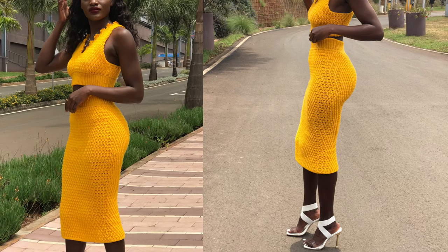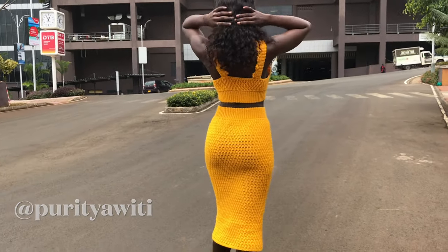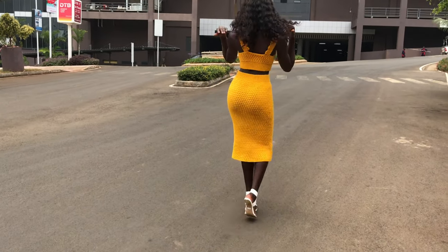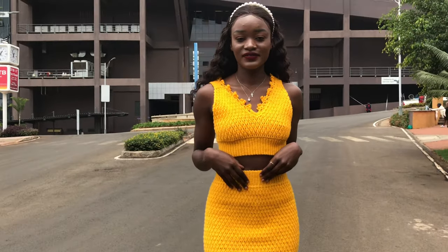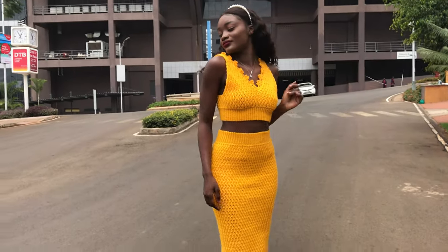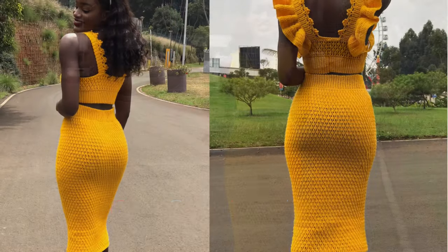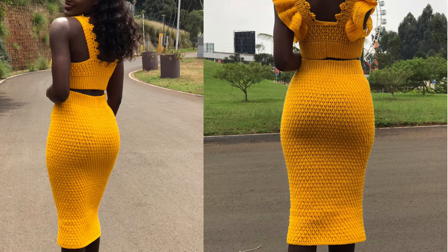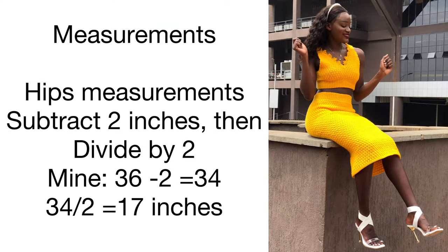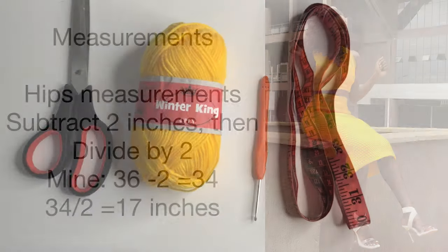Purity is wearing a size small. I made this for her — her hip size is 36. I'll be showing you how I made it, but you can do it in any size because all you need is your hip measurement. So these are the measurements: for Purity it's 36 minus 2 inches, that's 34, and then 34 divided by 2 gives us 17 inches.